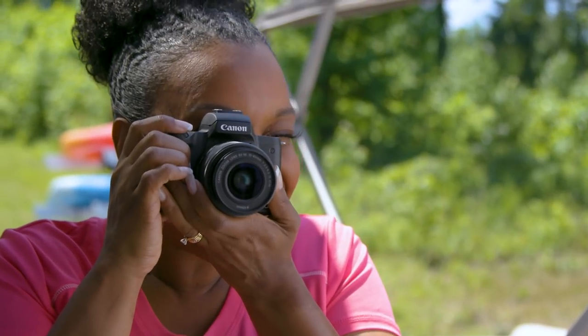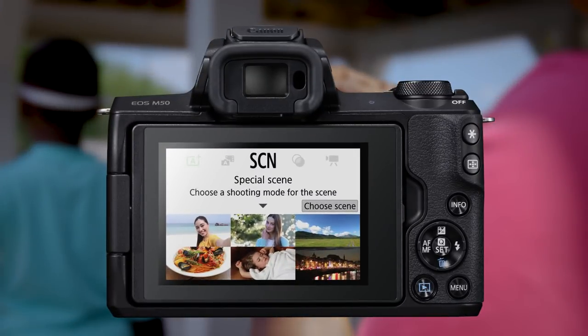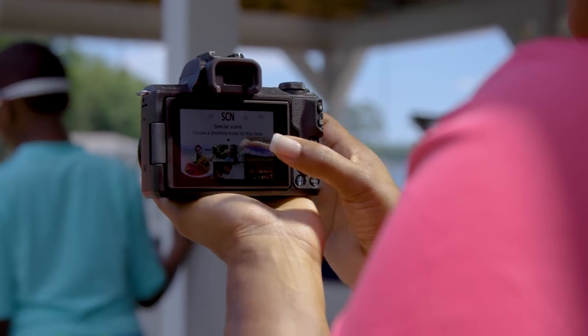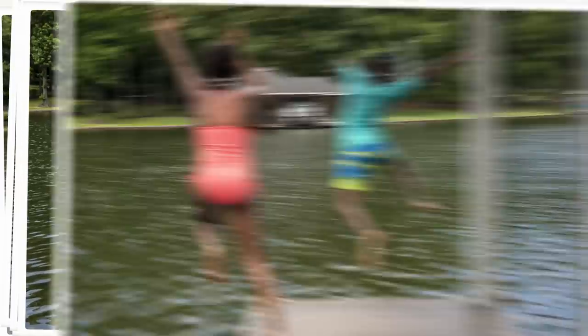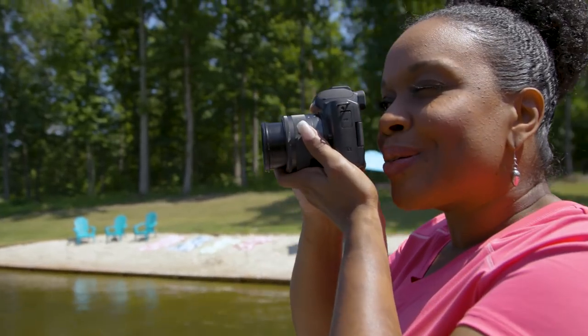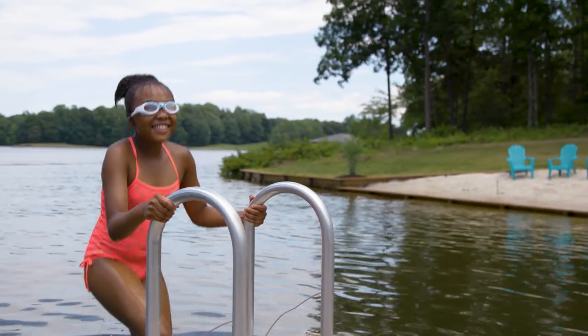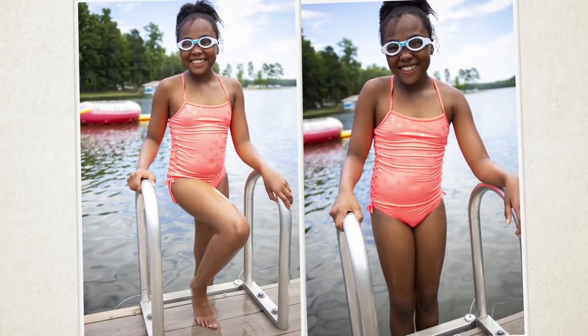In difficult shooting situations, the EOS M50 can help quickly choose the settings for you. Special scene modes are still fully automatic, but tailored to give you specific results. Sports mode sets the camera to take multiple shots of moving subjects — just hold the shutter button down to continuously shoot in focus. Landscape mode is perfect for vivid pictures with sharper focus from foreground to background. Or do the opposite with portrait mode, where the lens is opened up to throw the background out of focus.